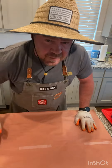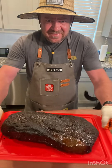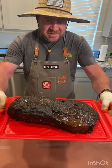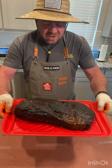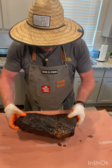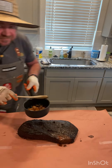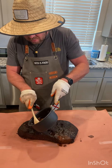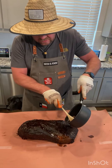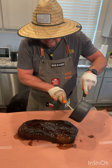The brisket has hit about 177°F — a little too high, but I'm going to go ahead and wrap it right now. It's been on about six or seven hours. I've got my beef tallow and my butcher paper here. I just took the brisket trimmings and melted it, and I'm going to spread that all over the brisket to keep it nice and moist.